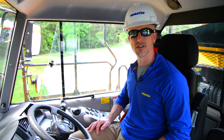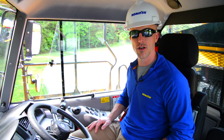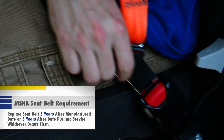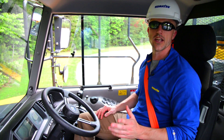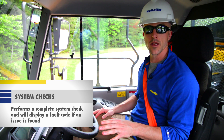Now that we're in the cab, there are a couple of system checks that need to be completed before we begin operation. First things first, let's go ahead and put on our seatbelt before we key on the machine. Once you key on the machine, it's going to go through a system of automatic checks — you'll know these are complete when the beeping stops.